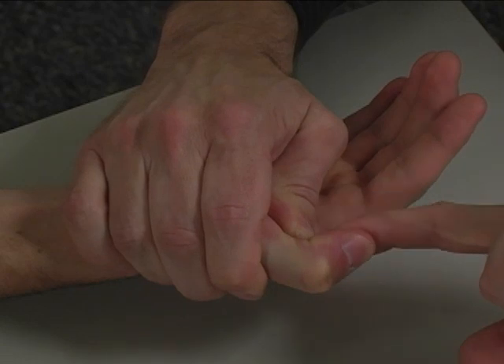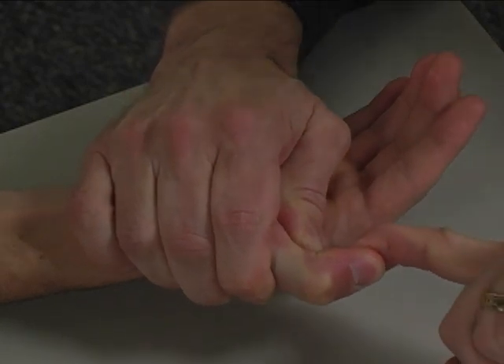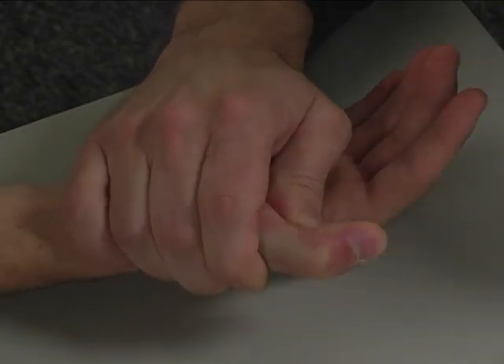So hold that there — don't let me pull this out. Hold, hold, hold, hold, hold. Very good.